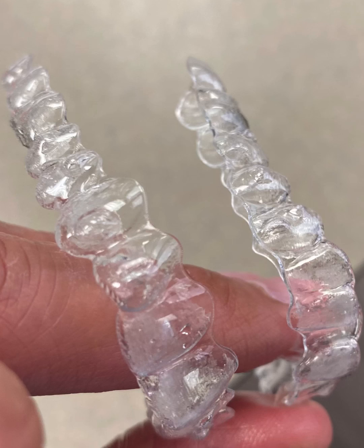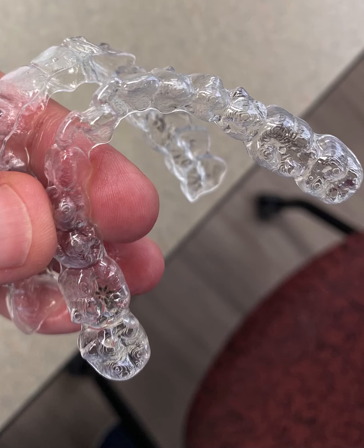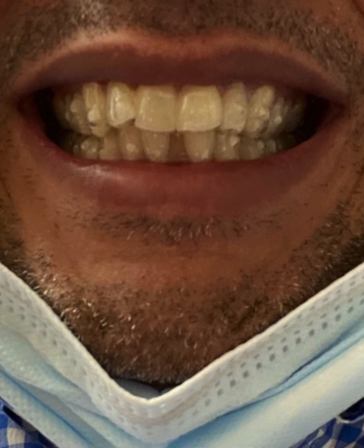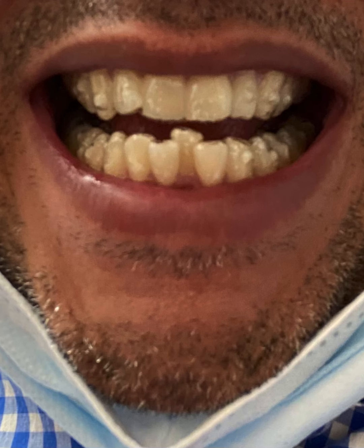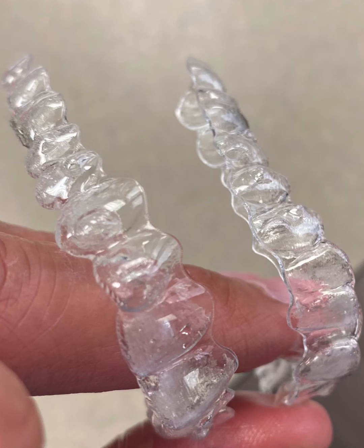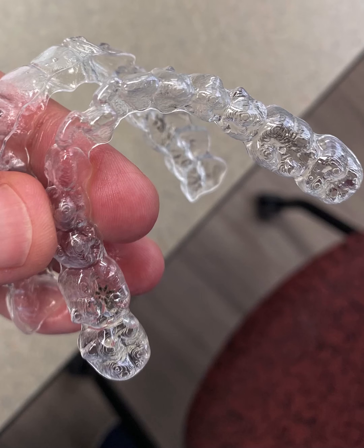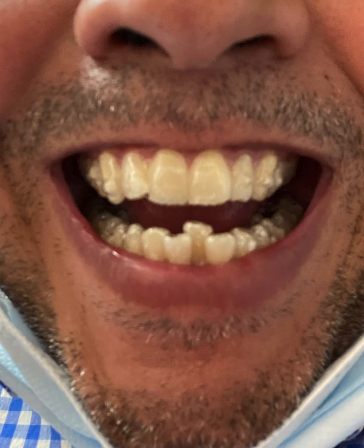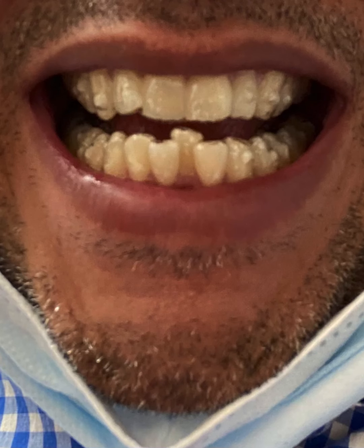Number two — this is one I learned along the way — is your nails. When you're cutting your nails, don't cut them too low because then it's hard to take your trays out. That was one I had to learn the hard way. I cut my nails really low and then the next day I could hardly get them out, and when I did get them out it was pretty painful on my fingers. So that's a good one to keep in mind.